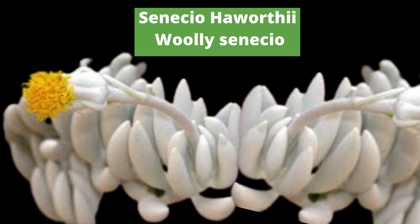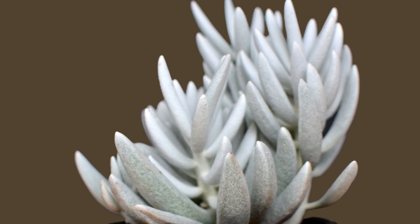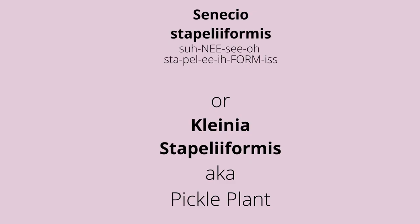However, it can produce pom-pom-shaped yellow flowers. Over time, it can grow tall, leggy stems, and propagation is easily done via stem cuttings.